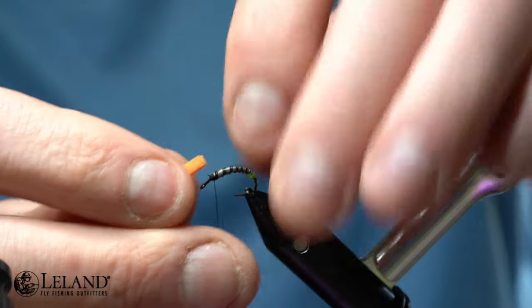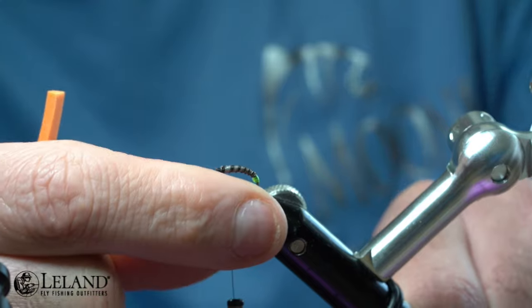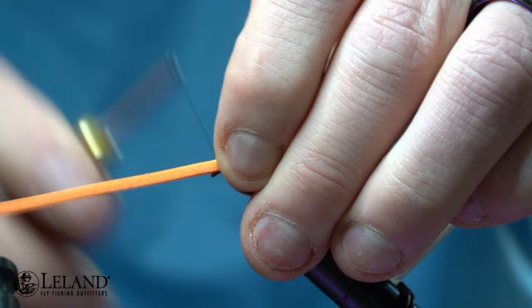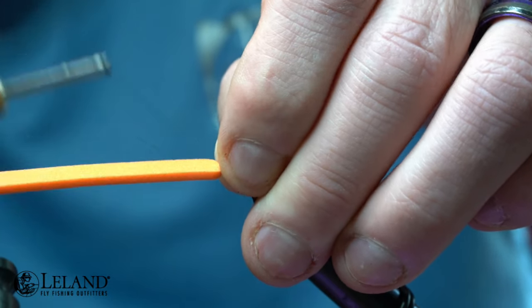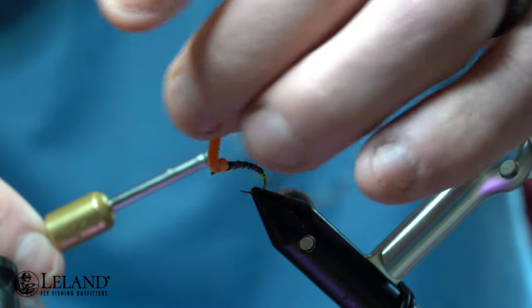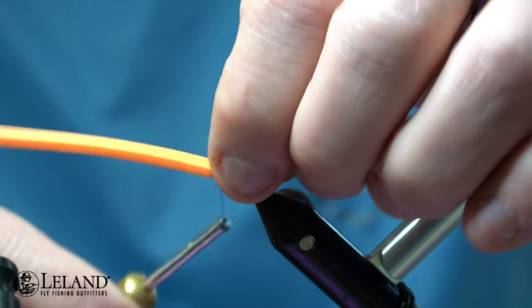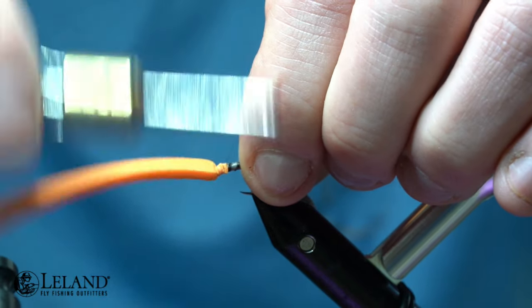Now we're going to take some Moonlit Zero Gravity bright orange foam, cut to just about the gape of the hook. I'll adjust that hook one more time so it's a little more flat. Then I'm going to use some wraps to secure that foam down, going all the way up to the eye of the hook, double-checking to make sure I'm not crowding the eye too much. I'll secure that foam down nice and good with some thread wraps.